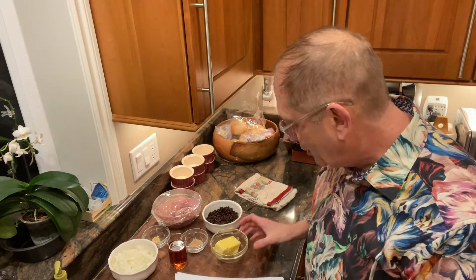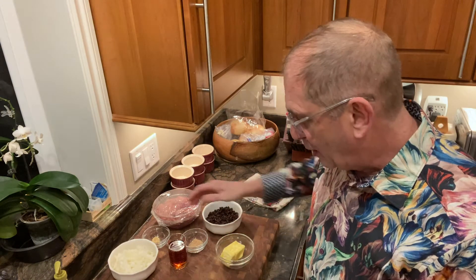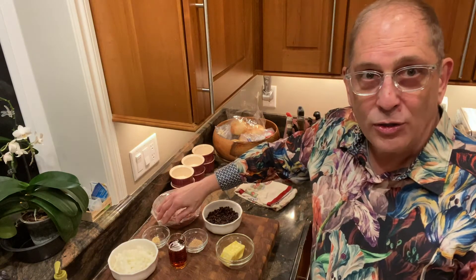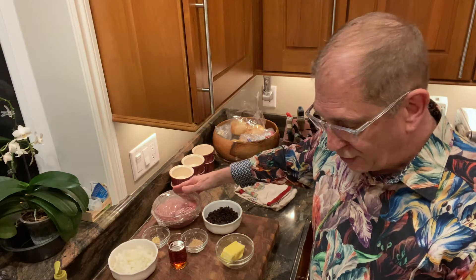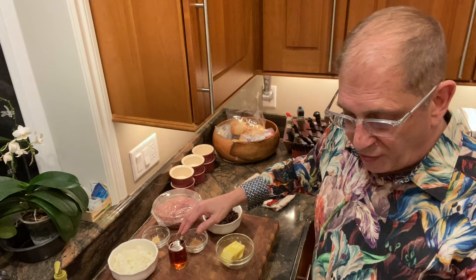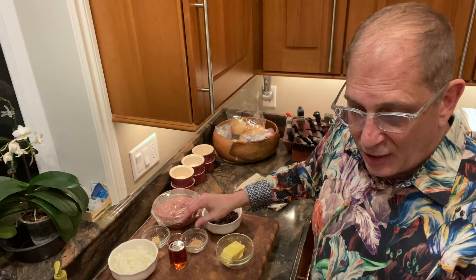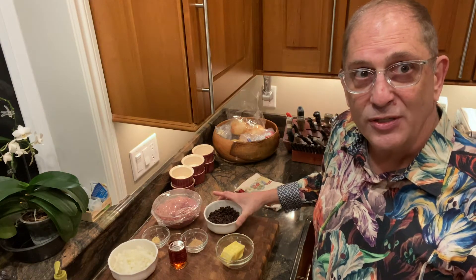Our ingredients are a half a stick of unsalted butter, three quarters of a cup of chopped onion, a large garlic clove finely chopped, one pound of chicken livers, salt and pepper, a fourth of a cup of cognac, a fourth of a teaspoon of nutmeg, a pinch of allspice, and a third of a cup of currants.